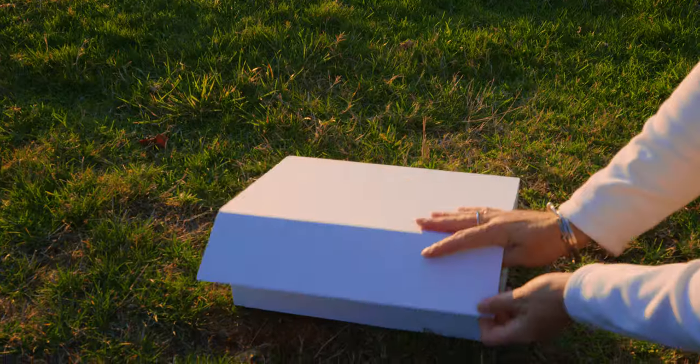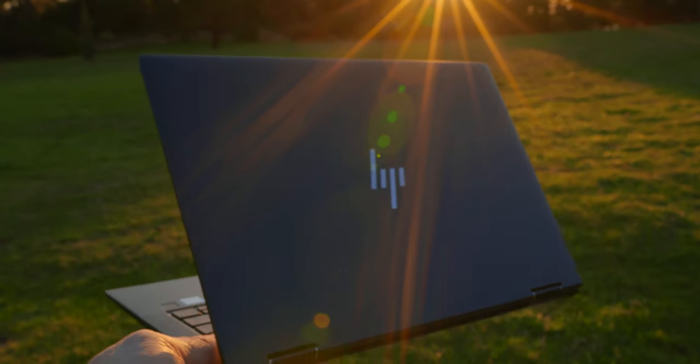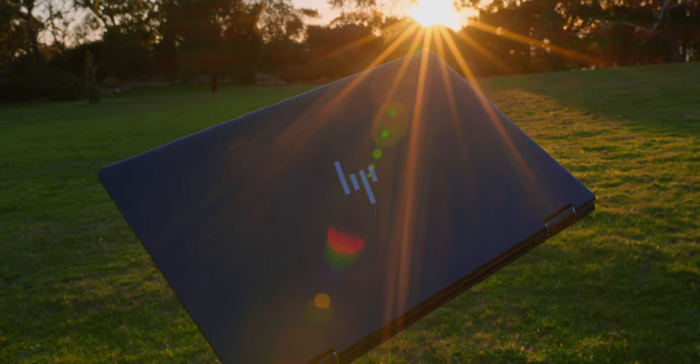The reason I took this laptop traveling is this thing is super light — next level light. We're talking less than a kilo: 0.99 of a kilo, 2.2 pounds. That's what I'm talking about — that's a proper travel laptop.